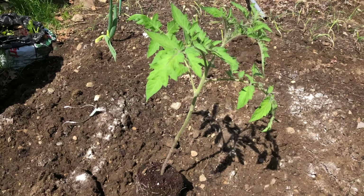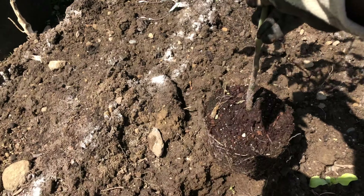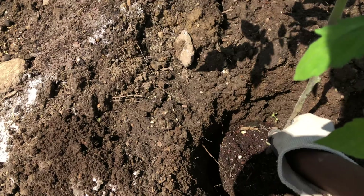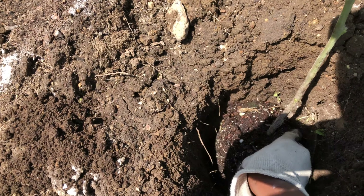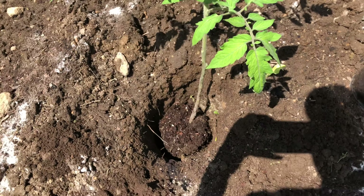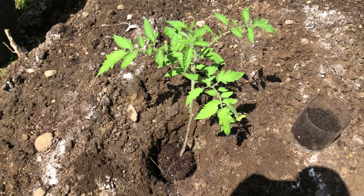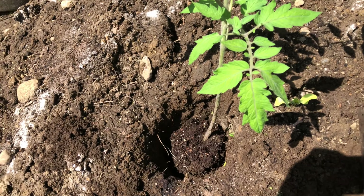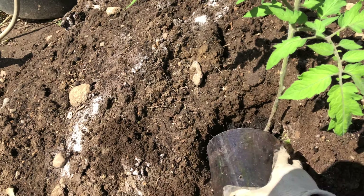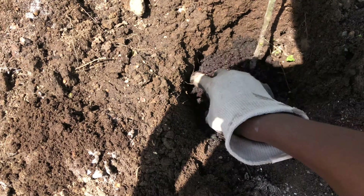So I put in the hole: eggshells, some garden lime, and also a little bit of compost. Now I'm going to put the seedling in there and fill the hole with composted cow manure and the rest of the soil, then add a little bit of garden tone fertilizer to provide more nutrients and just cover everything up.